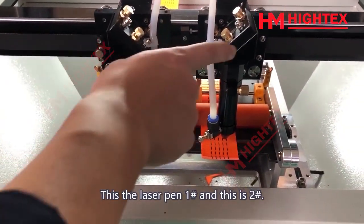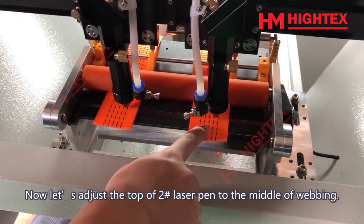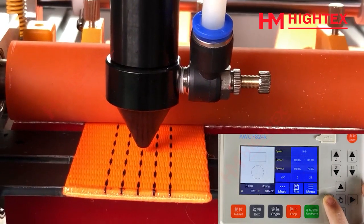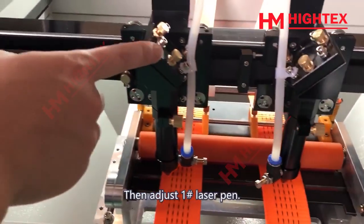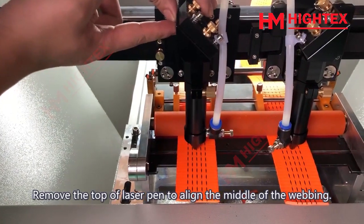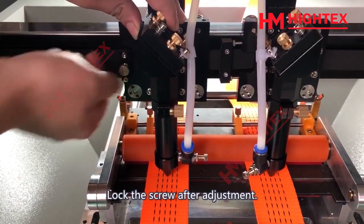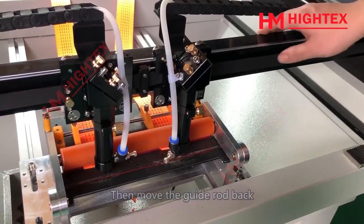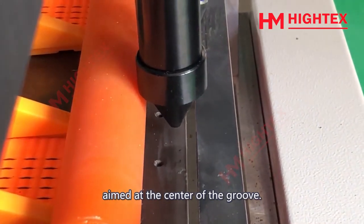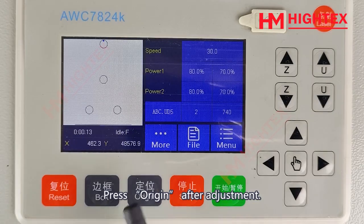This is Laser Pen 1 and this is Laser Pen 2. Now let's adjust the top of Laser Pen 2 to the middle of the webbing. Then adjust Laser Pen 1 — release the screw on the guidance, remove the top of the laser pen to align the middle of the webbing, and lock the screw after adjustment. Then move the guide rod back and forward to make the top of the laser pen aimed at the center of the groove. Press Origin after adjustment.